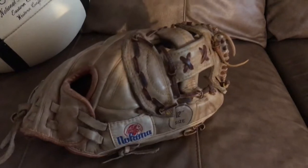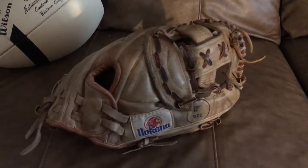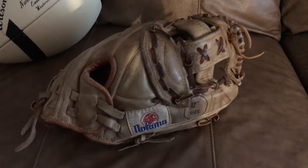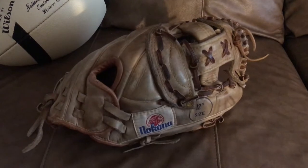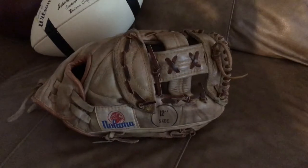I'm not exactly sure why Nakona stopped making it, probably because they only offer it in one size. Really, if they were to make this glove, they should probably make it in an 11, 12, and maybe 12.5, because probably most infielders today like the smaller gloves, 11.5 or 11.25. But really, this glove is just unbelievable.